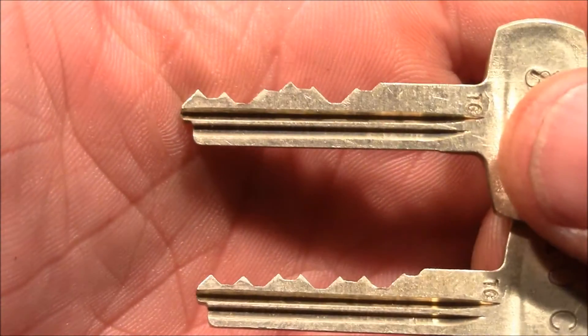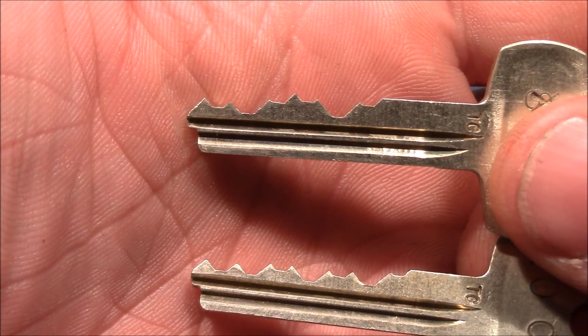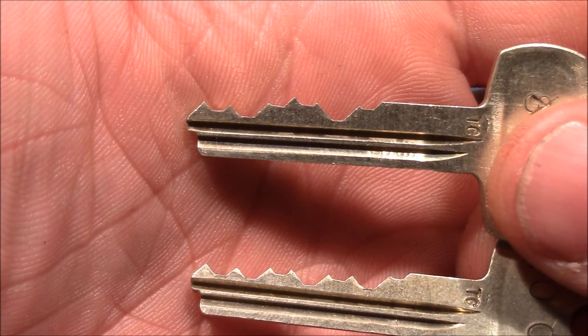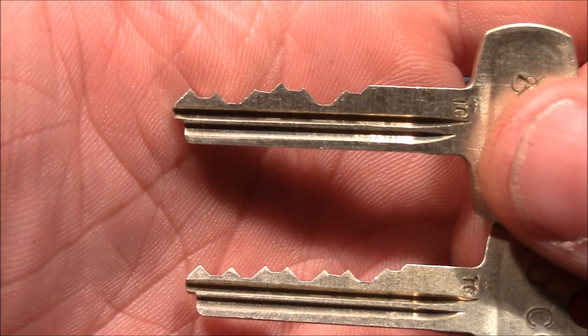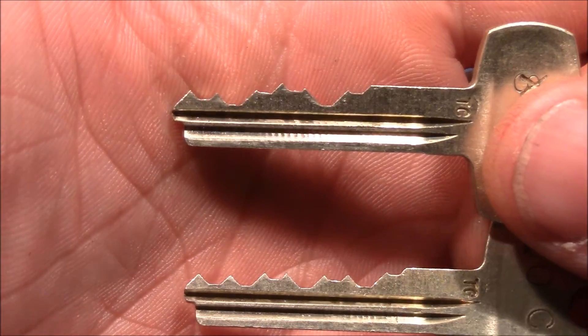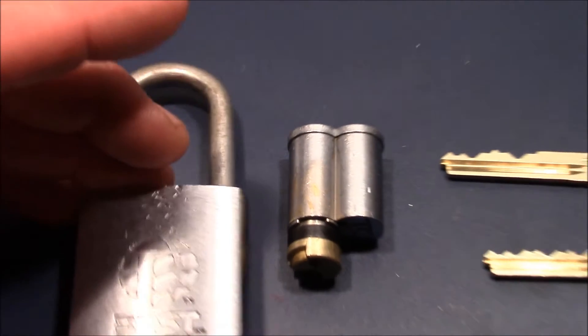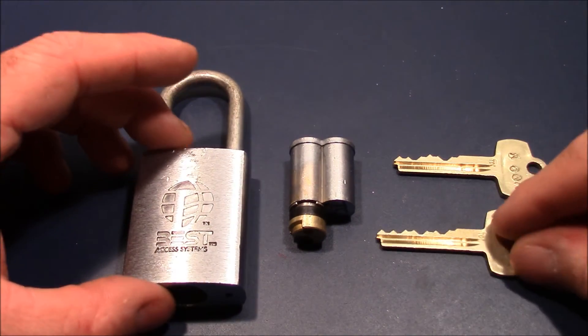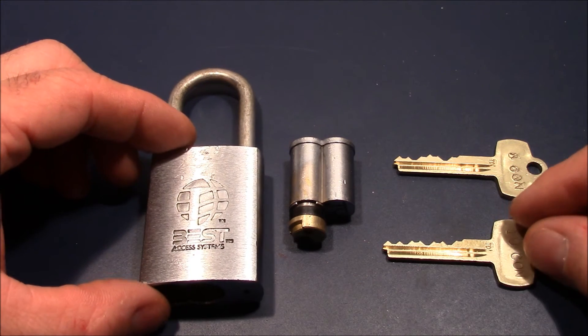This is quite a challenge. I would love to see a video of someone who can pick this lock to both shear lines in one video — that would be really great to see, along with tips and tricks on how to do that. For me currently, I cannot pick it to either the control or the operating shear line, but I can rake my way into that lock.